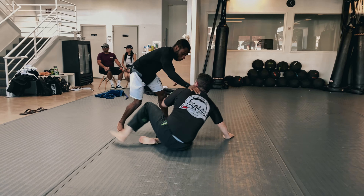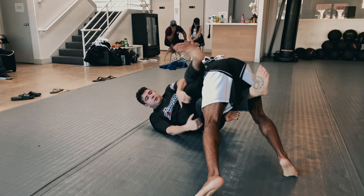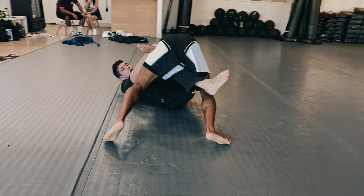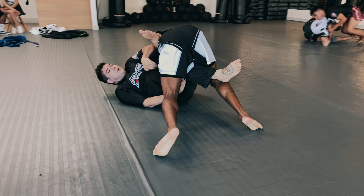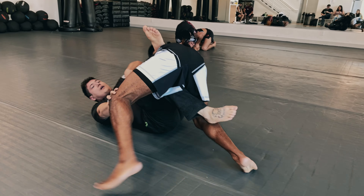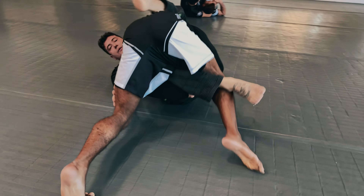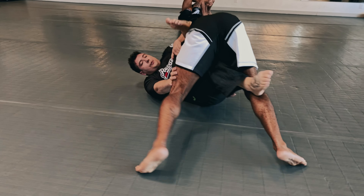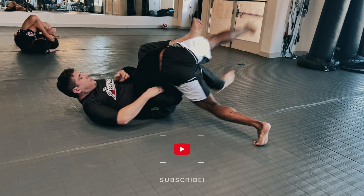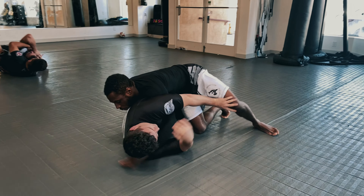Immediately off the bat we're going for sweeps and takedowns. Right here I'm going to do my trademark step-through pass — I don't really get it, but it helps me set up my tried-and-true over-under pass. His right leg is very very high, so I take my left leg, get past his knee line, angle my hips down, and start getting the over-under pass to clear that right leg and pass the guard.